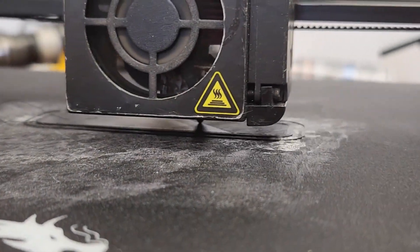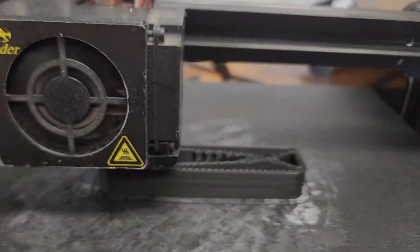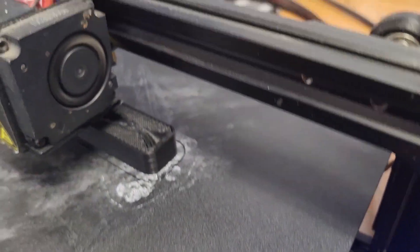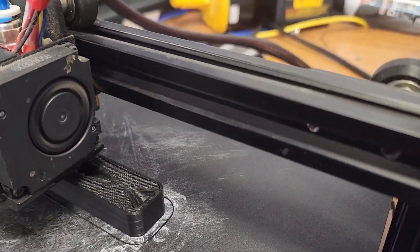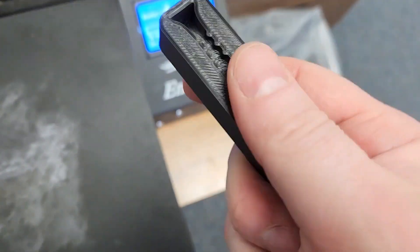And here we are with the mold and the first couple layers going down. We've given it close to 40 minutes and now we're printing the actual mold itself. It's just going around. We'll see what it looks like when it's done. And we're all done — there's the mold. It's solid. It's very solid.